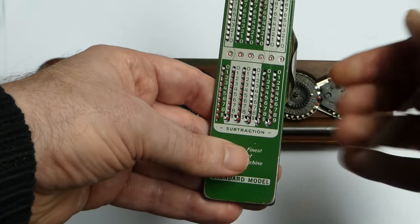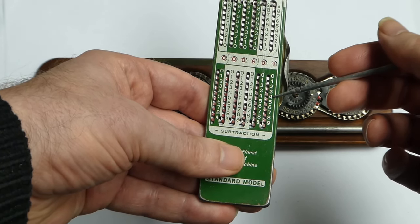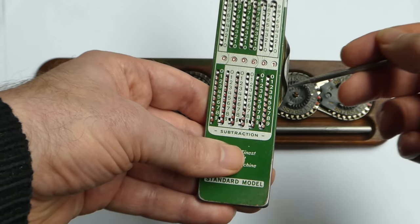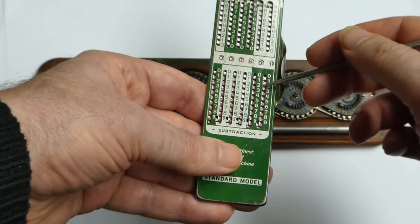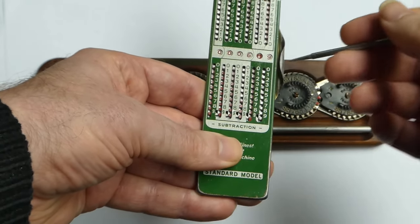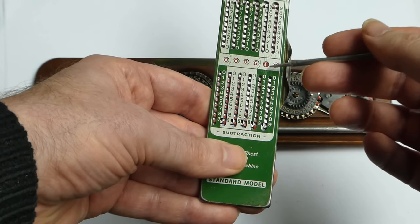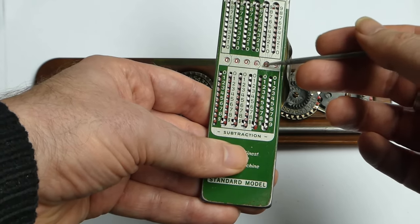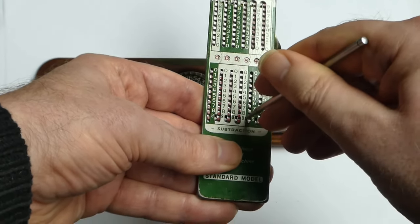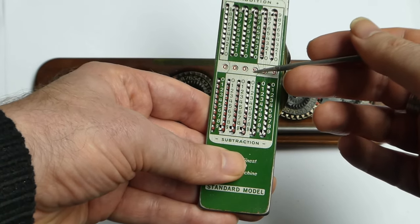Subtraction works the same way but on these bottom sliders. To subtract two, I just put it in the two, but that's in the red zone so I have to go around the hook at the bottom. The next digit shows an arrow meaning there's another carry or borrowing that needs to be done. I put it in the zero and slide it around again to carry or borrow from the next digit.